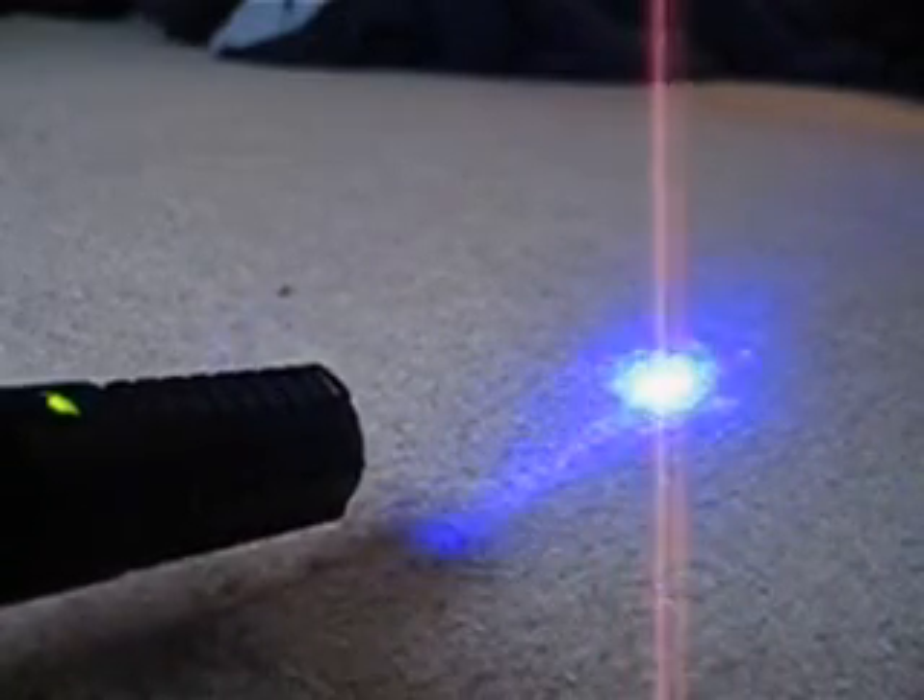Press the switch three times, hold it twice, so you get the low power strobe. Press it again quickly to get low power constant on.